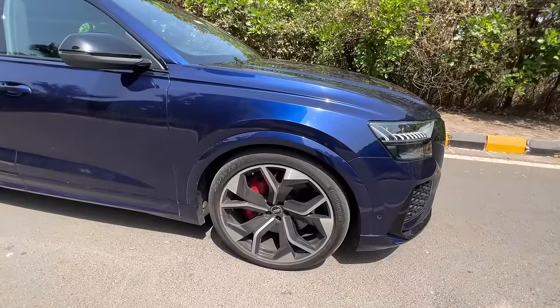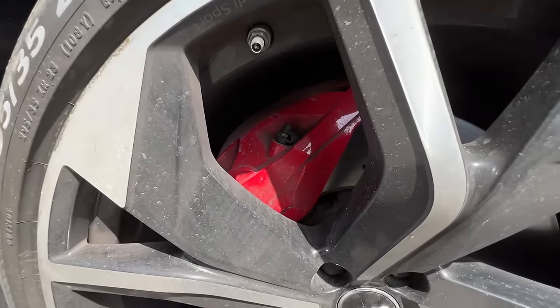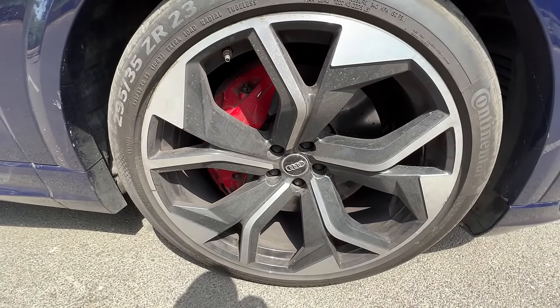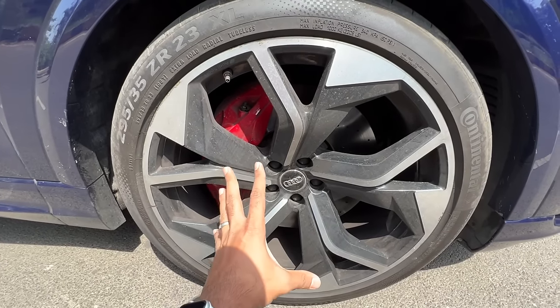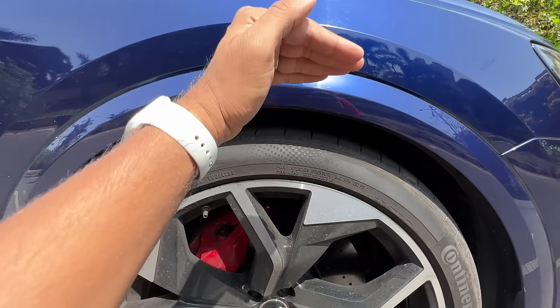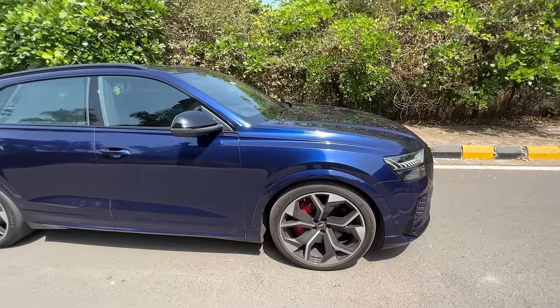295/35/23 is the tyre size — all tyres are the same size of course. Red coloured brake calipers. Does it say RS? Yes it does! The wheels are absolutely crazy, the design is amazing. You can see there is no space between the body and the wheel because I put the car in dynamic mode so it's squatted down. These are very sporty, flared wheel arches.